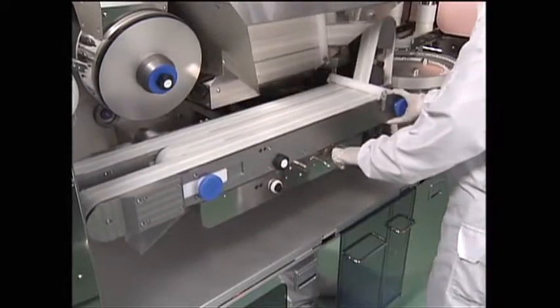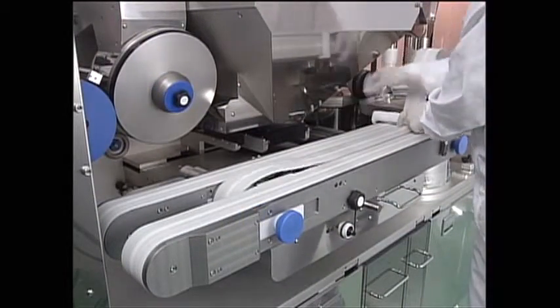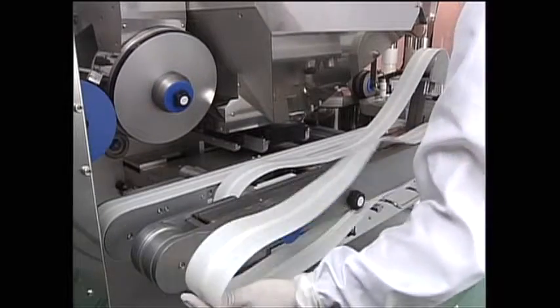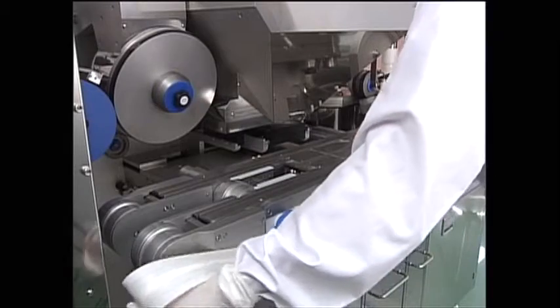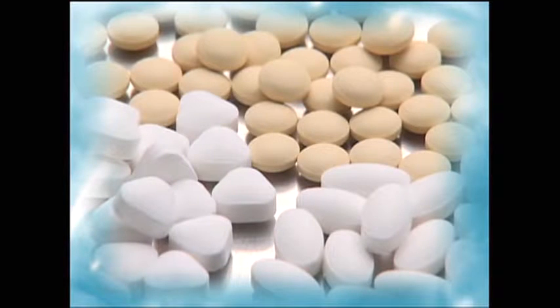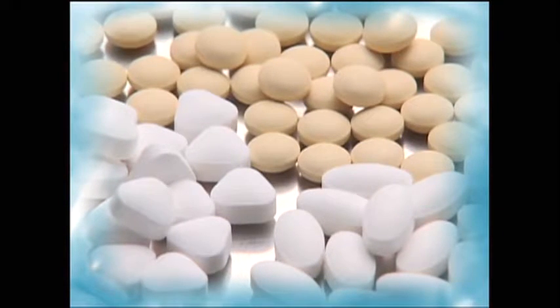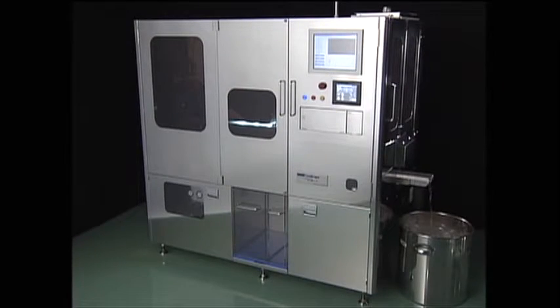The VIMT is a highly versatile machine designed for quick and easy cleaning and validation. The VIMT, visual inspection machine for tablets, is essential to the ongoing pursuit of greater quality and safety in today's pharmaceutical industry.